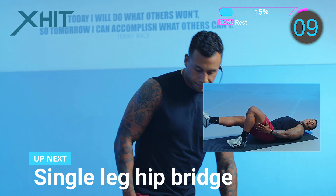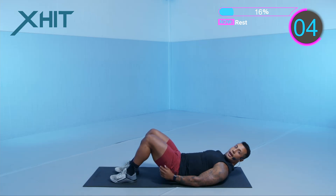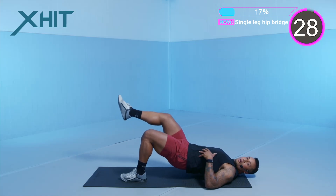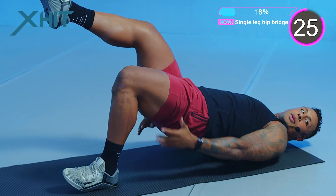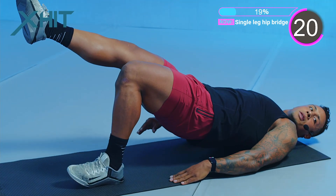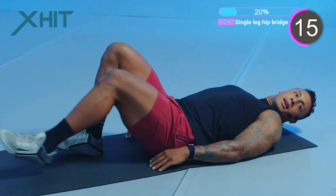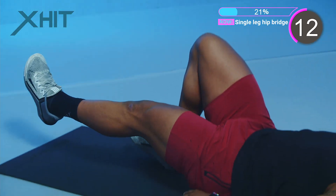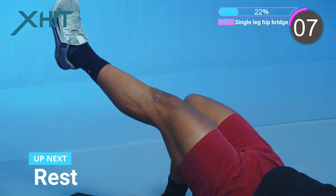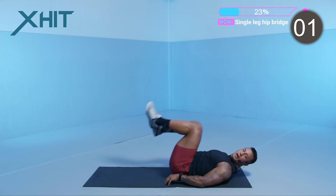We're going into a hip bridge — staying with our glutes and hamstrings, single leg. We're going to switch at 15 seconds. Brace your core, weight in your heels. Squeeze your hamstrings, squeeze your glute. Keep your off leg as straight as possible and hold for a count at the top. Now we're switching legs. Lower your legs — don't just drop your hips. Everything we do is slow and controlled, and we're into our rest.